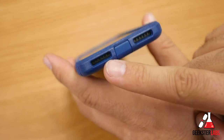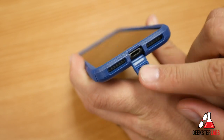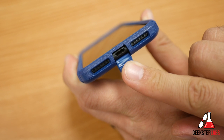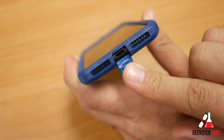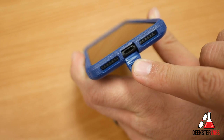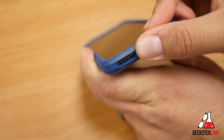At the bottom we have the grille for the microphone and the speaker — no issues there. There's also a flap that protects the lightning connector. The opening is pretty big, so Apple lightning cables and third-party cables should fit fine. I didn't have any issues getting my cables in there.